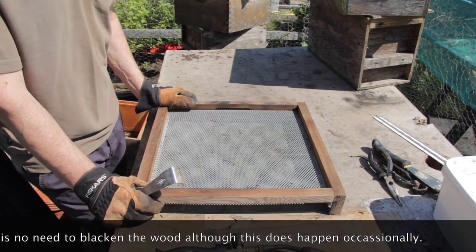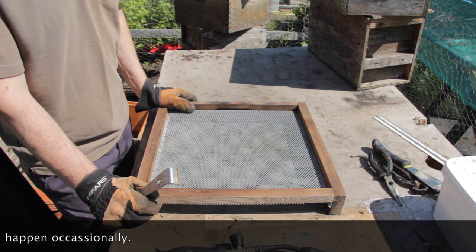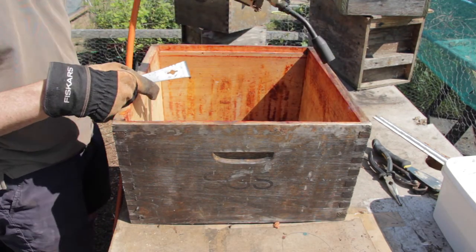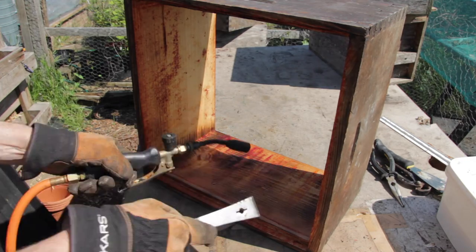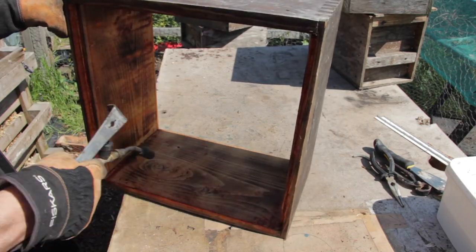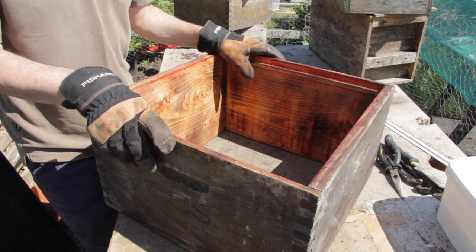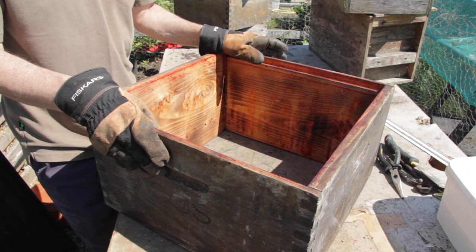We've just done the two floors and the crown board, and now it just remains to scorch the brood box. That's the brood box scorched. We've now cleaned all of the equipment and these are ready to be used again, either with a nucleus colony or to go out and do a spring clean on another colony.